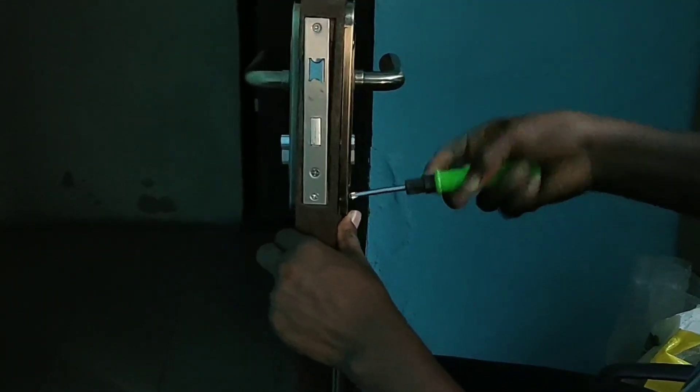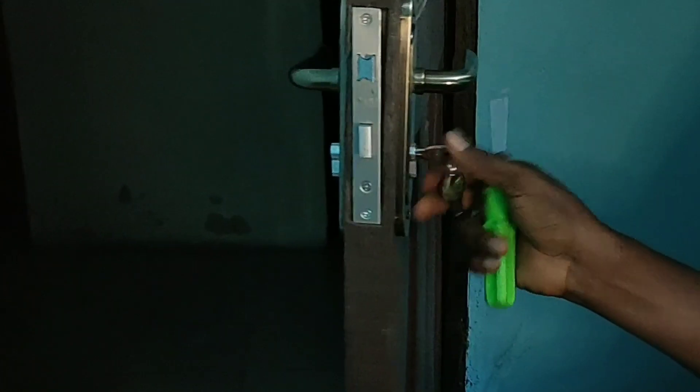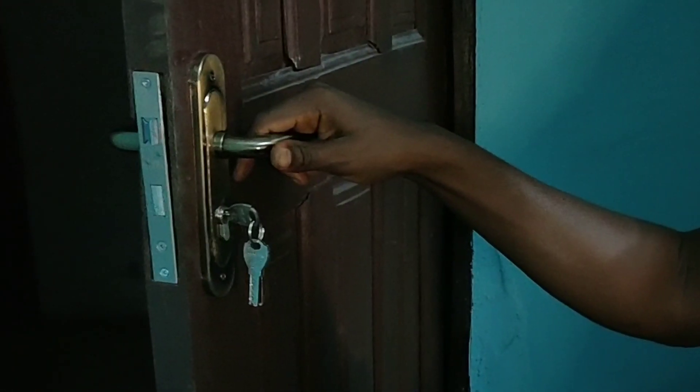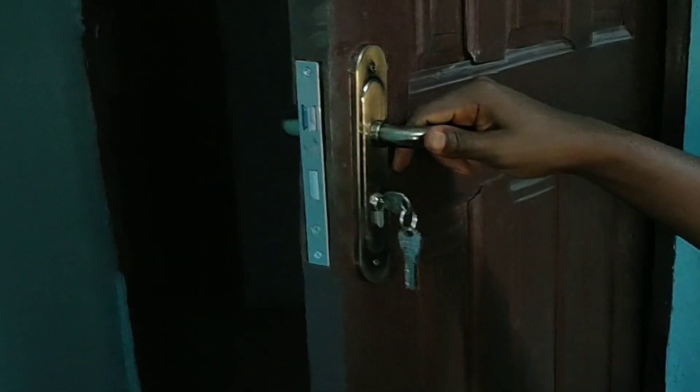Do the same thing for the other side — tighten it, and once you finish that, always check the lock: whether it's locking, whether the movement is smooth, or whether anything is stiff or holding the mechanism.